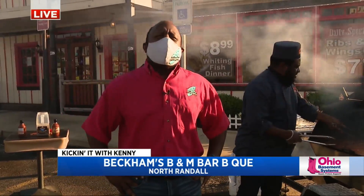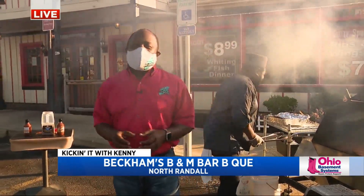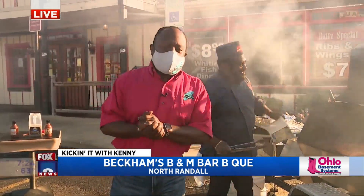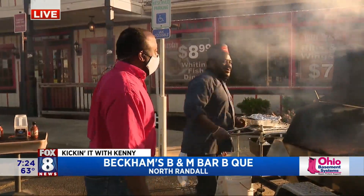Good morning, everyone. My career is on fire — just kidding. That's Greg over here whipping up some awesome stuff. We're here at B&M Barbecue, one of his six stores — we're at the one on Miles. Good morning, Greg. Good morning, Kenny.